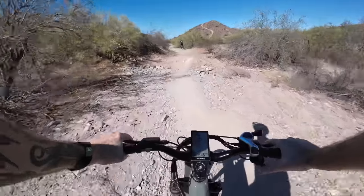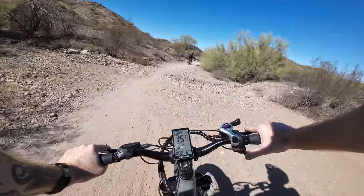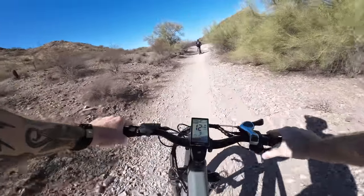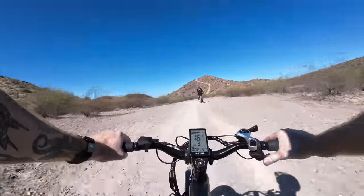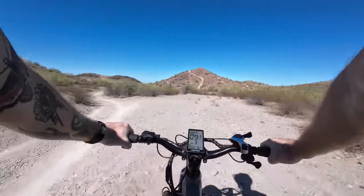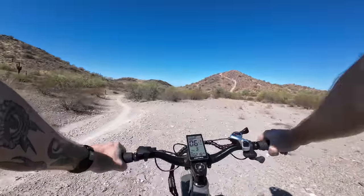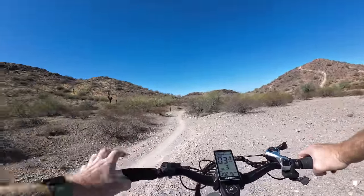We got a nice little jump opportunity here, getting some air. The 26 inch tires are nice and smooth and you get a lot of good traction, especially out on this hard, super loose, rocky dirt trails like this.